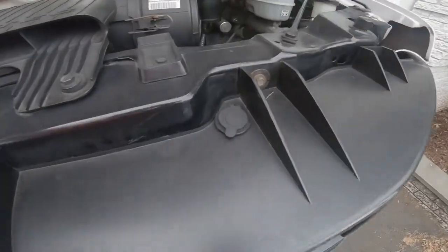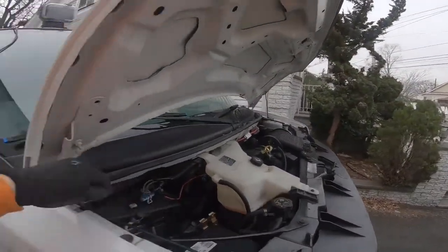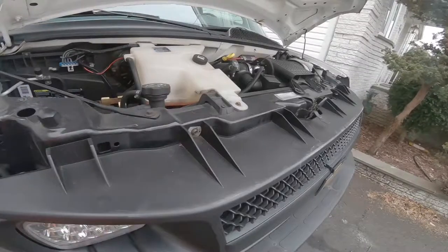In my case, I have an outlet right in the engine bay and I route it right around the hood. It stays nice and safe and it doesn't kink the wire in any way.